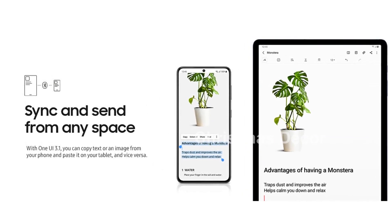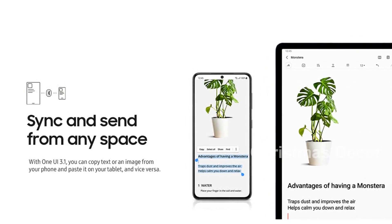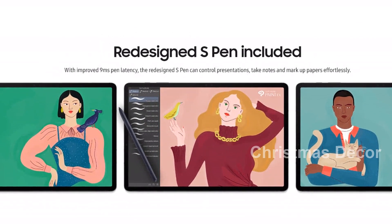With the Samsung Galaxy Tab S7 Plus Wi-Fi, you get the power of a PC and the mobility of a tablet, all in one device. Simplify your life, work, and play with this incredible tablet. Get yours today.